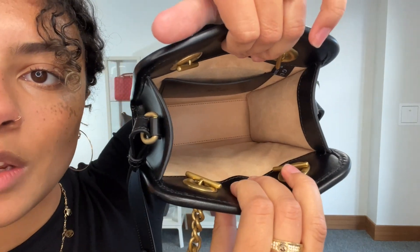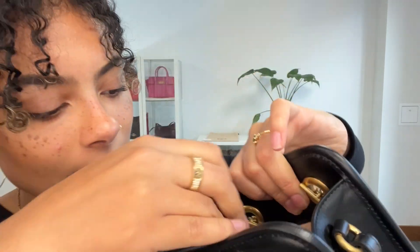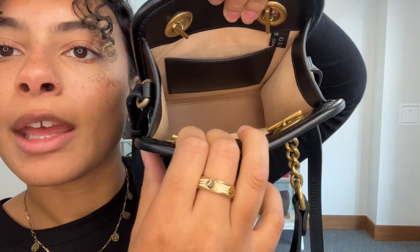The interior microfiber lining is super clean — there are no marks there. But when you look at the actual flat pocket on the interior, there's a couple of little indent marks and tiny scratches on that leather pocket. So that's why I've called that interior very good condition.